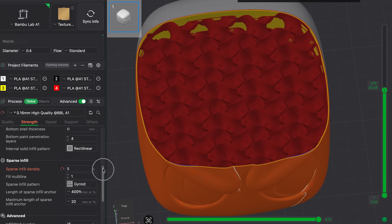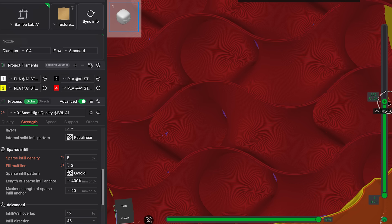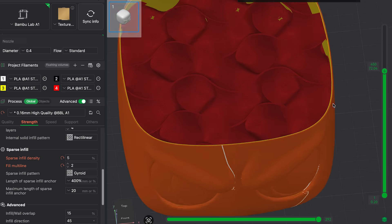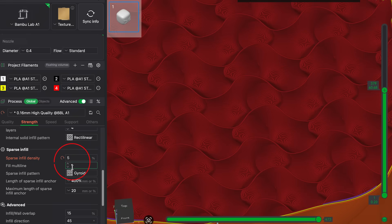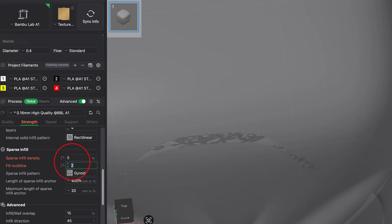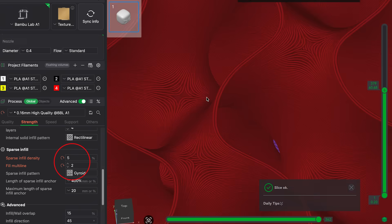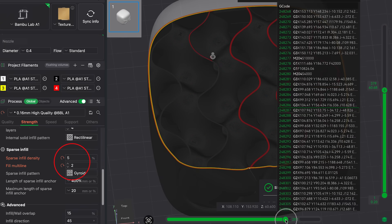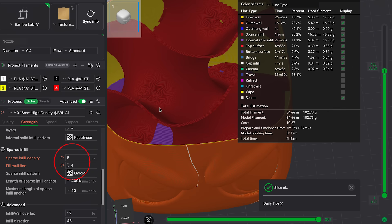What's new? Now we have a new setting called Sparse Infill Line Multiplier. The name sounds complicated, but the idea is very simple. Instead of only changing density, you can now choose how many infill lines are printed side by side each time the infill is generated. A simple example: I keep infill density at 5% — very low — but I set the multiplier to 2. The slicer then prints 2 lines next to each other instead of just 1. If I set it to 4, it prints 4 lines together. The maximum value is 5.